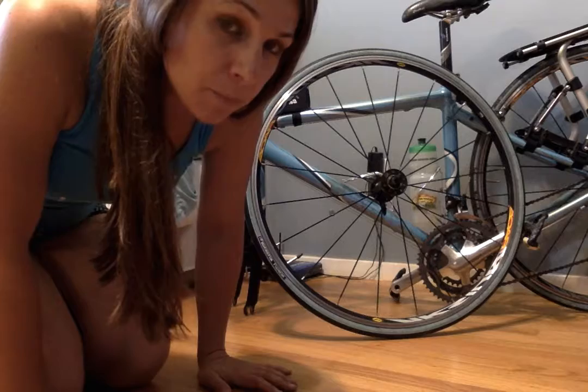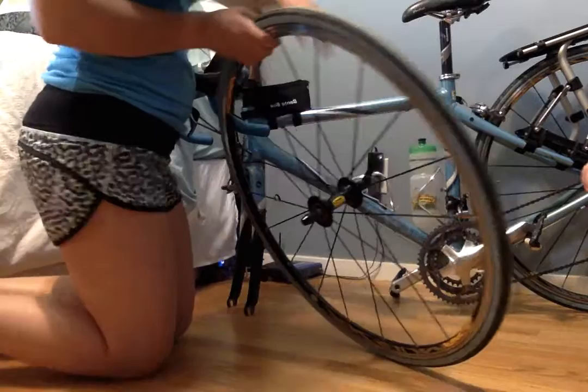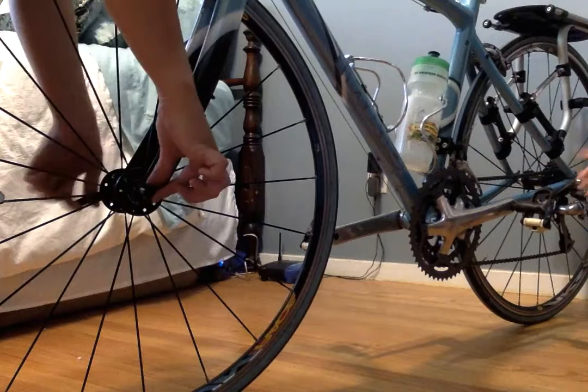All right, final step — now that my tube has been fixed, I can put the wheel back on the bike. The lever part of the skewer is going to go on the non-drive side, so the side that your crank and teeth are not on. You're going to put your wheel in there.